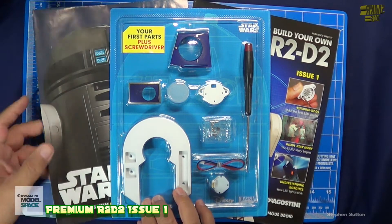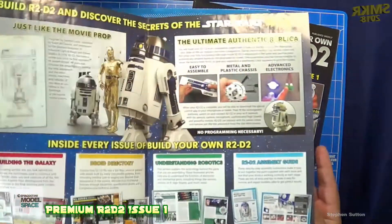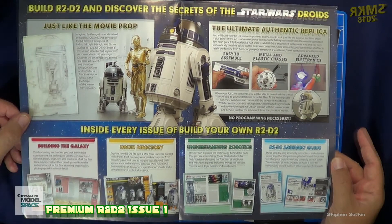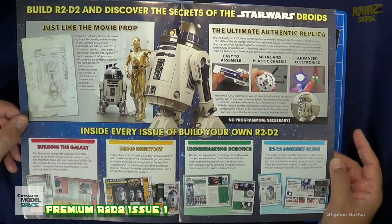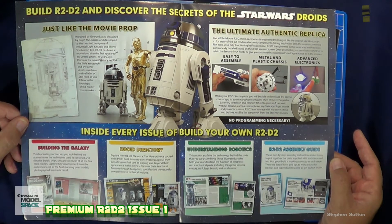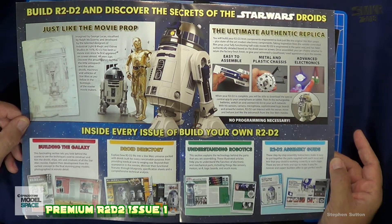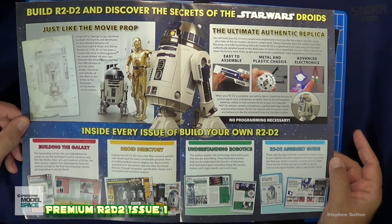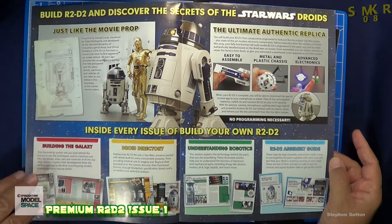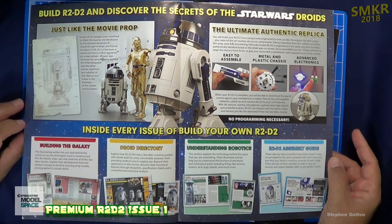The first pack included all four issues along with a poster. The magazine itself, 'Building the Galaxy,' will look behind the scenes at techniques used to construct and film the droids. The magazine also highlights the droid directory, Understanding Robotics, and the R2-D2 Assembly Guide at the very end. I will show you the magazine at the end of this first issue build.